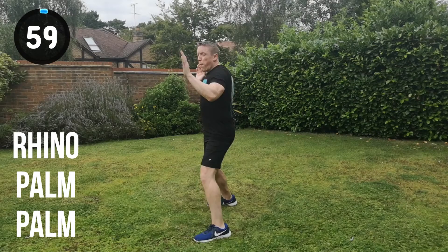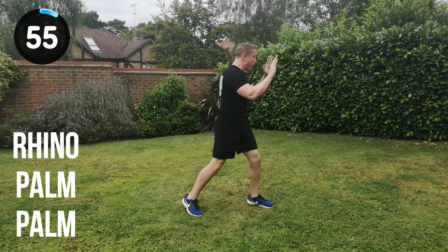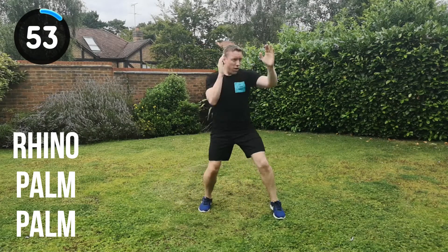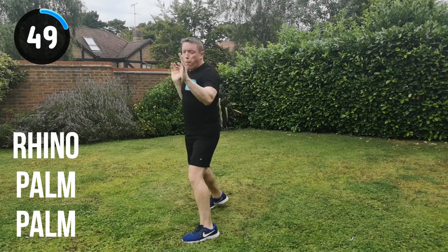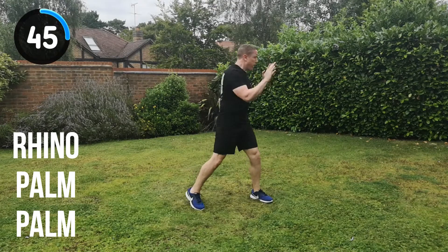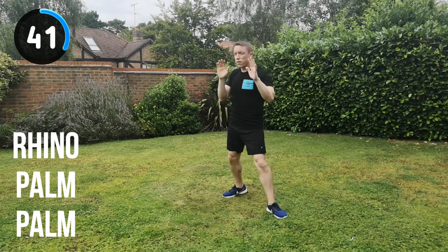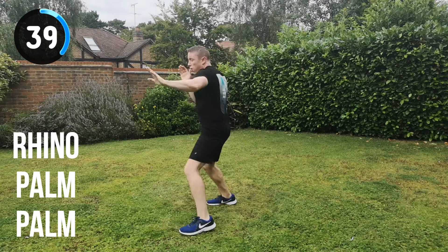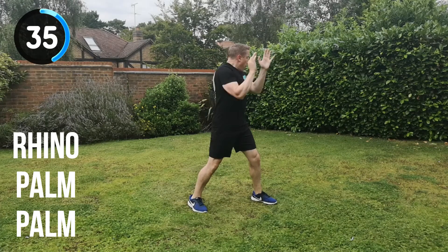Next combination is the rhino strike, palm strike, palm strike. Let's go for it. In position and go. Rhino, palm, palm, change position. That's it, keep it moving. Perfect that technique — make sure you keep the technique, then add the speed and add the power. Get as much within these sets as you can, but try not to hold back at all. I want you to go for full speed, full power, with that control and excellent technique.